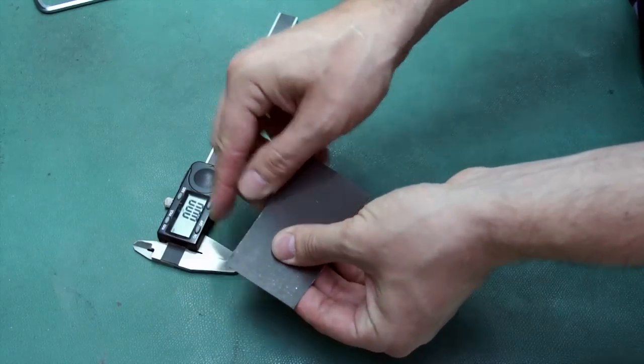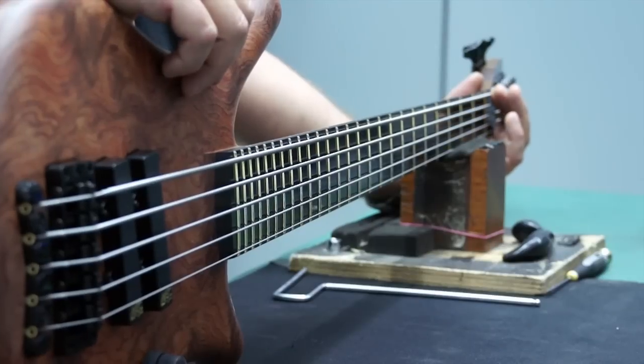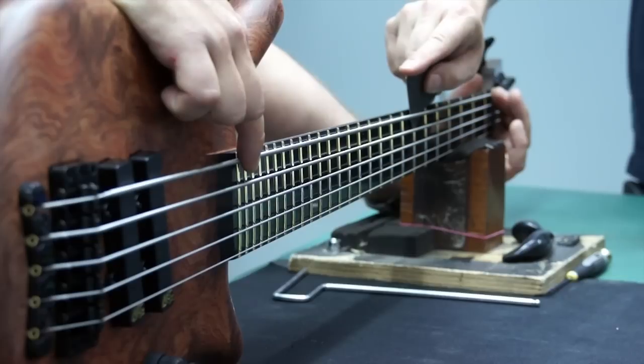To check the straightness of your neck, you will need two business cards, which combine to about 0.6mm. Fret the first and last frets and measure the gap between the string and the seventh fret. The card should easily slide with little friction.